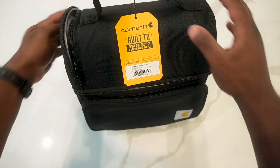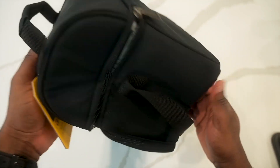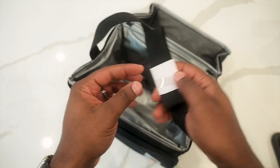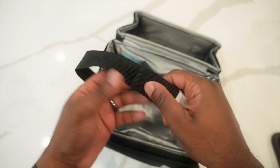It's a nice, simple lunchbox — whatever you want to call it. This is what it looks like. It's pretty long as well, and holds up really well.